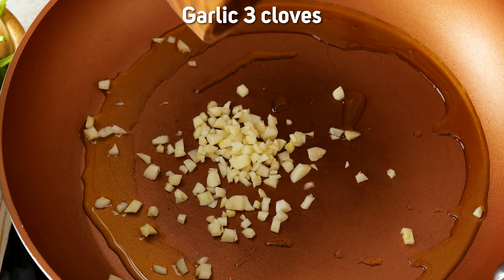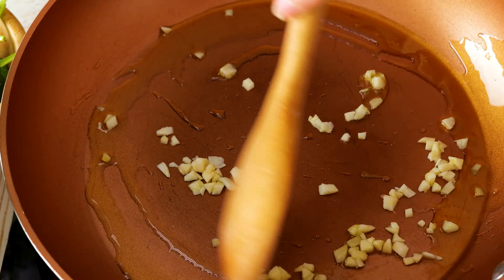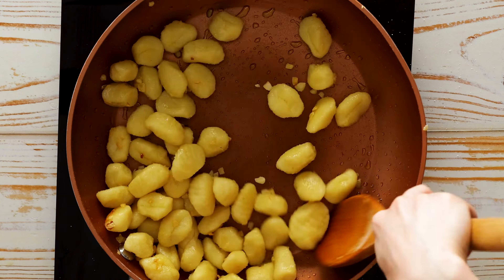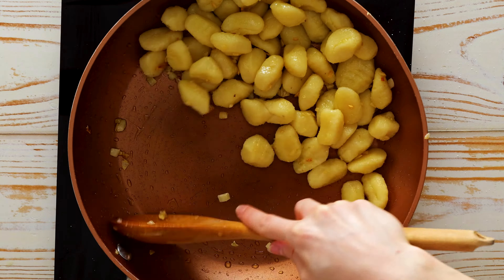Next, in a pan heat some olive oil and sauté the garlic just until it's fragrant. Time to add our gnocchi — give them a quick fry and then make some space for our tomatoes.